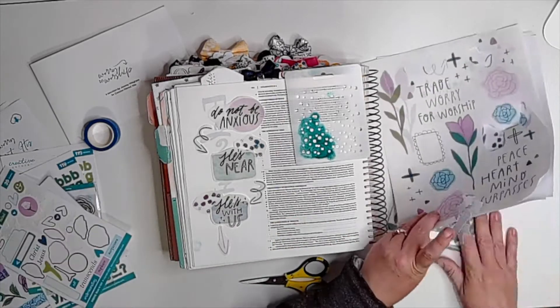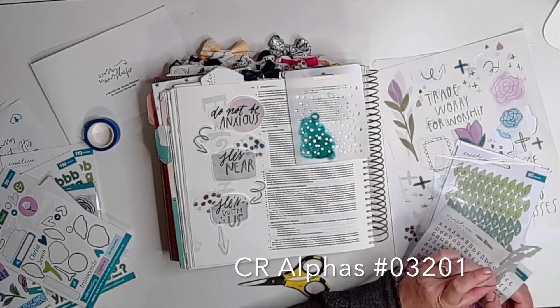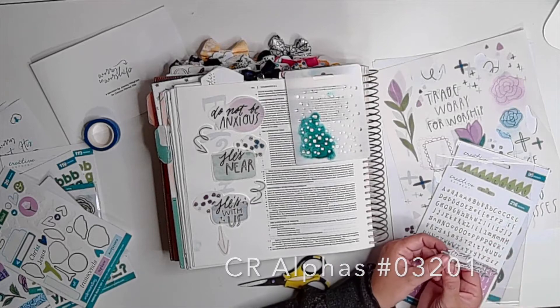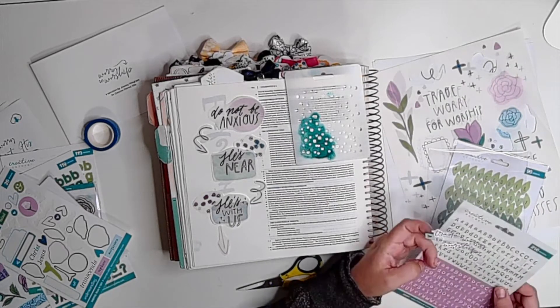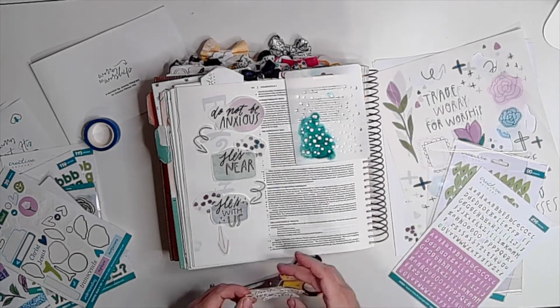The stickers you see me working with here are alphas that are an add-on — I'll put the number in the description below so you can get them in the Creative Retreat shop. They're my favorite alphas. The other stickers I was working with came in the kit.